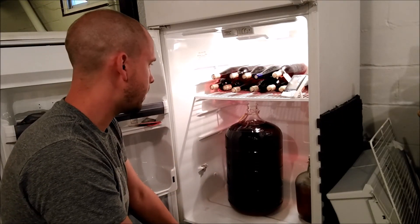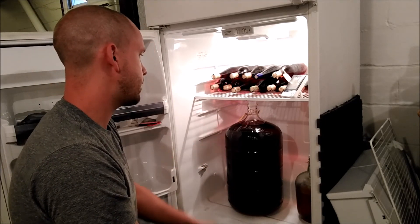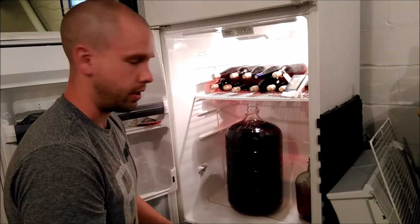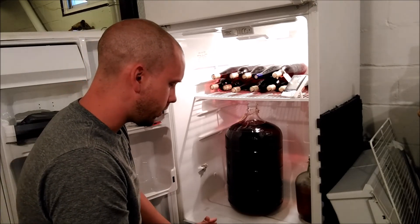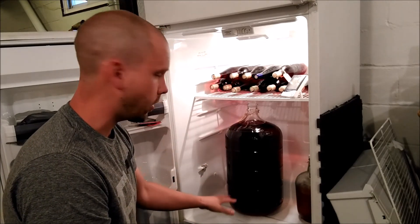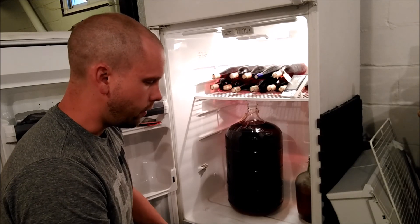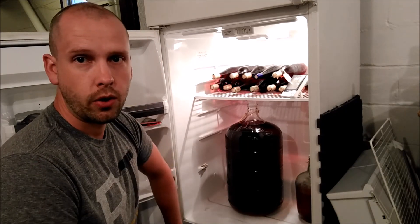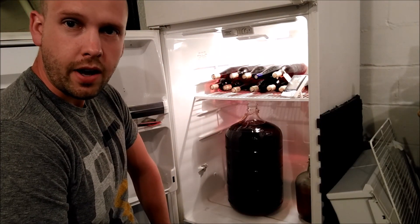Every couple days I'll come down here and just swirl this up as best I can to move around those bitartrate crystals and expose as much of the wine to them as possible to accelerate the process. In a couple of weeks I'll post an update video so you guys can see all the tartrate crystals on the bottom of this wine, because I'll rack it off at that point. Hopefully this is a cool technique you'll want to use. If you haven't subscribed yet, hit the subscribe button and make sure you tell anyone who's into wine about my channel. Thanks for watching!